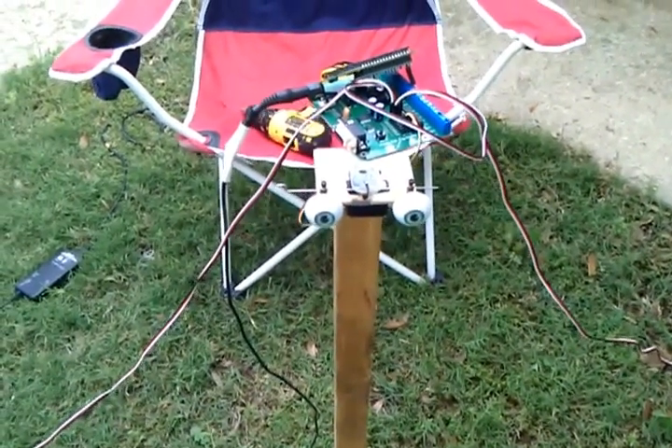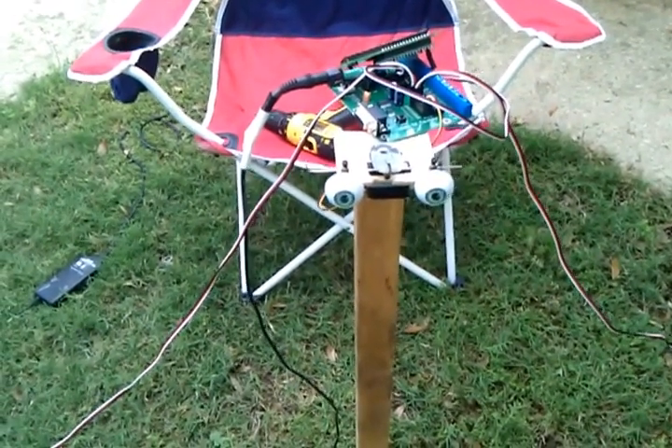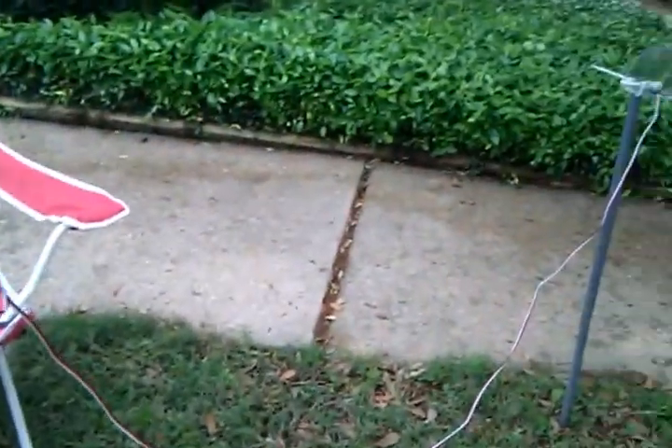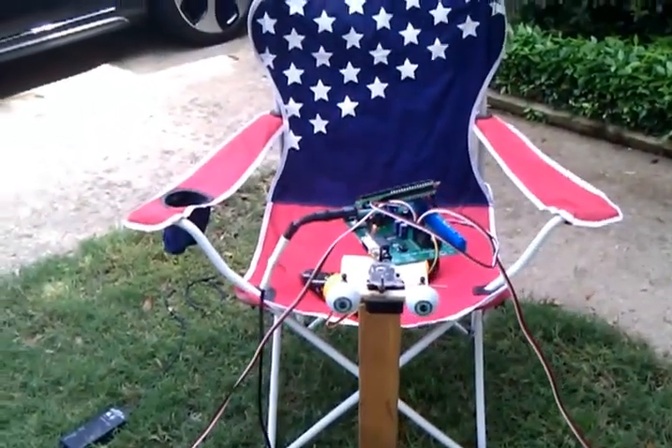This is prototype test number two for the electronic following eyes project. Here I've actually got the microcontroller and eyes set up pretty much in the orientation they're going to be with the sensors on both sides, just not obviously mounted inside of a statue.